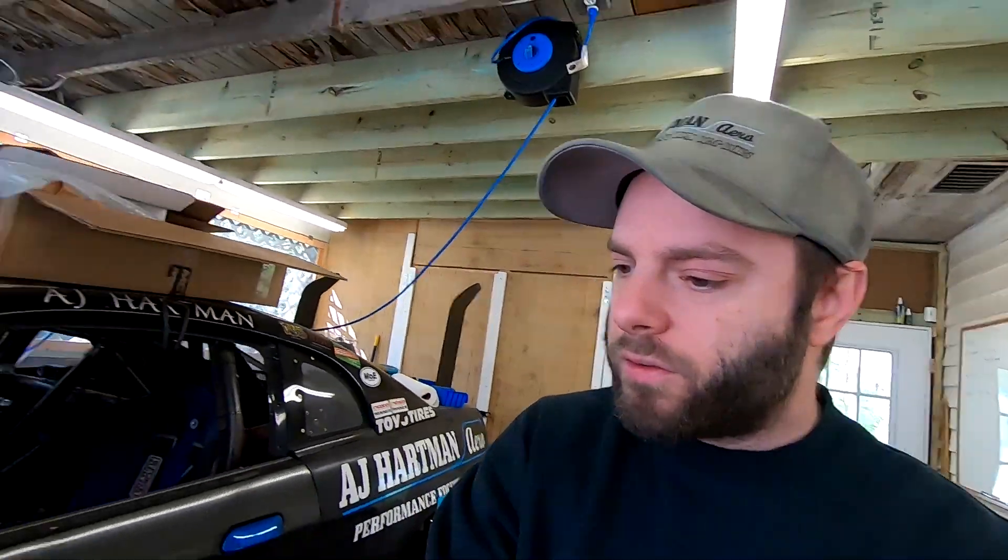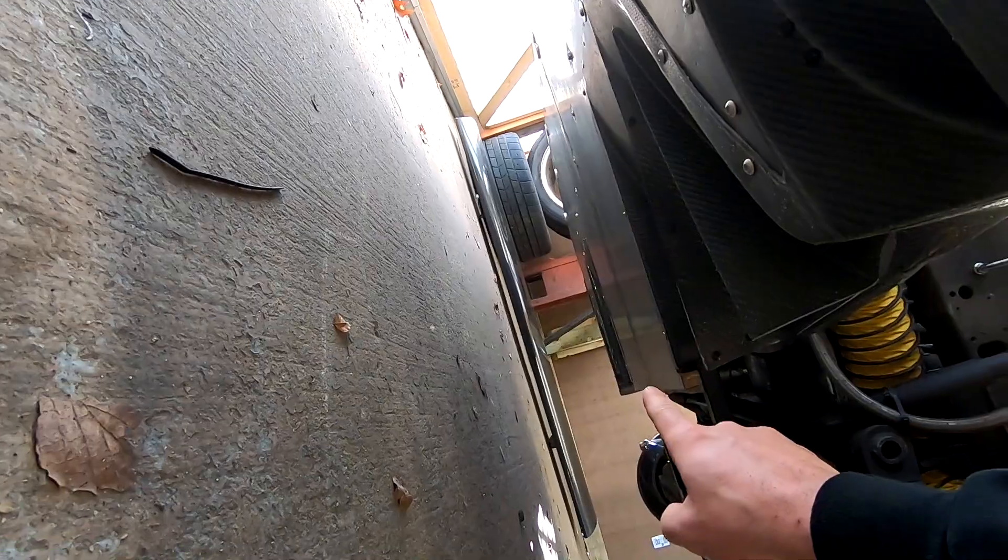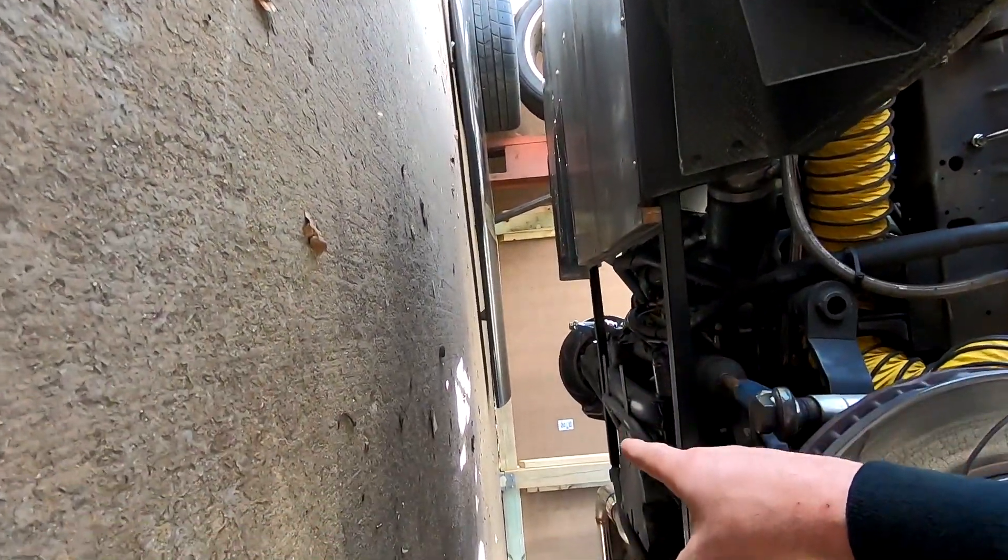What is going on everybody. Today's video we're going to build an extension for our splitter, carrying it further under the car. This is ultimately going to tie into our flat floor. The splitter kind of stops right here, so we're going to make a piece that starts going rearward. We're going to do this with resin infusion techniques, so if you're interested in that, stay tuned. I'll also put a link in the video description below.